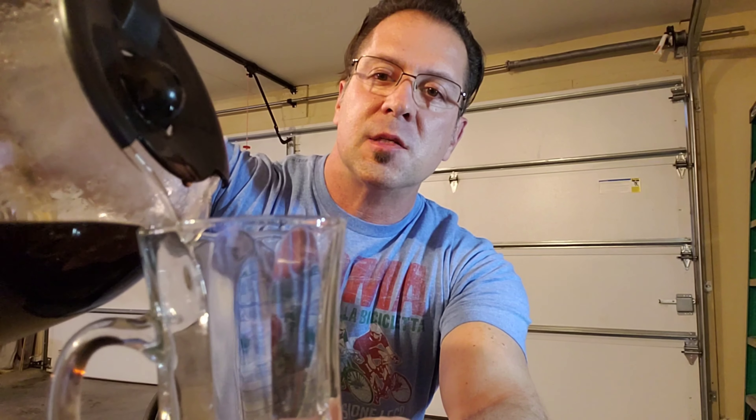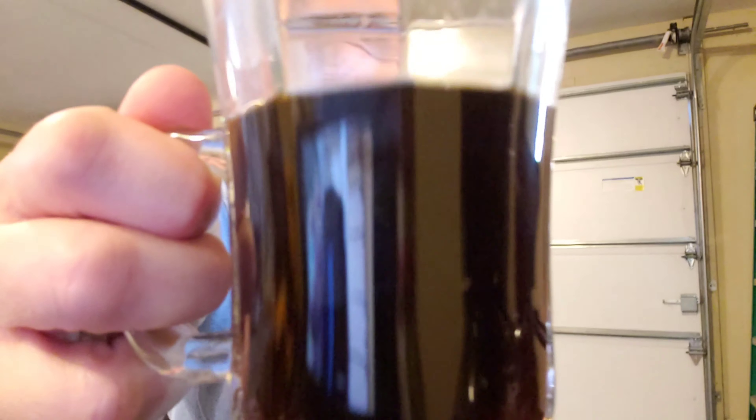This is Joe from Interview Fitness — we are back. We just brewed up a pot of fresh ground coffee from Sea Espresso. As you can see, very nice and dark. This is just ground coffee through the Mr. Coffee machine.